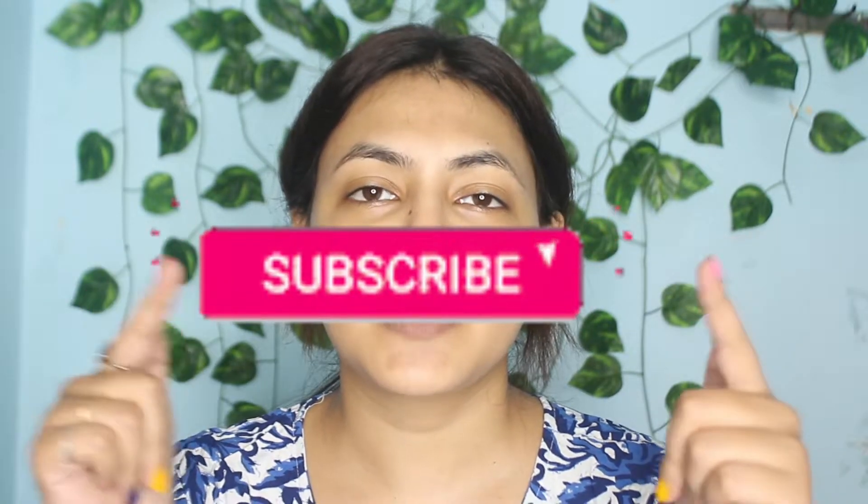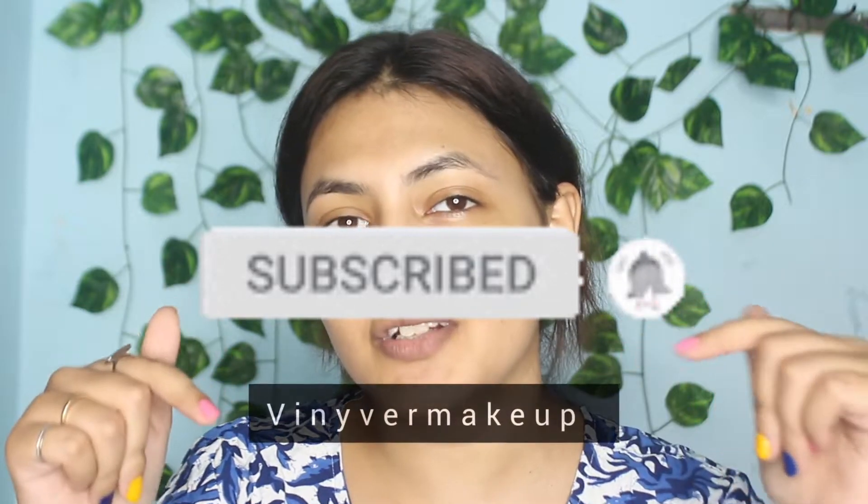Without wasting any time, let's just start the video. If you're new to my channel please subscribe, and also follow my Instagram account. Let's start the video now.